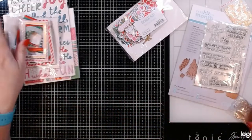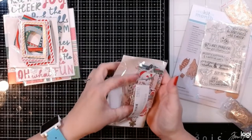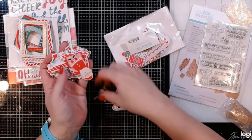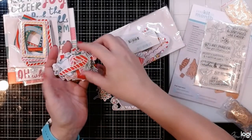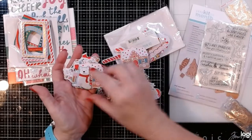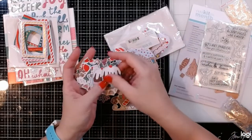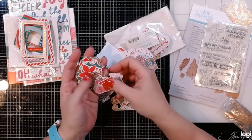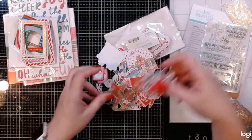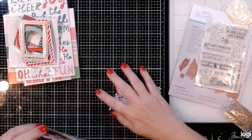We've got our chipboard pieces and a bunch of ephemera. Let's take a look — I'm not going to pull all of it out because there's always so much. Some of the bigger pieces: we've got a sled, Santa, a Santa postage stamp, candy canes, poinsettia and holly and berries, a little gingerbread house, a little polar bear, cupcakes, a little car with the tree on top, a fireplace, and a bunch of little gingerbread men — and a cute little deer too.